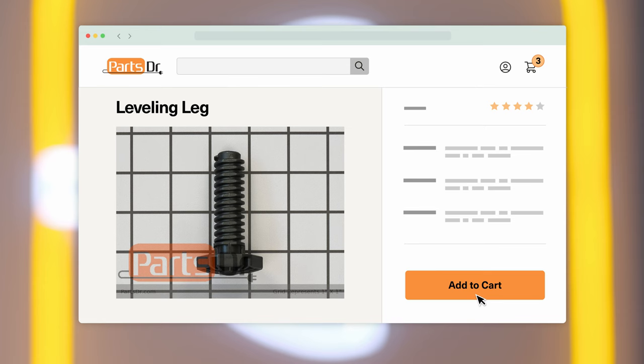If you need to purchase a new leveling leg for your Samsung dishwasher, you can check our website, PartsDoctor.com, where we sell parts for all major appliance brands.